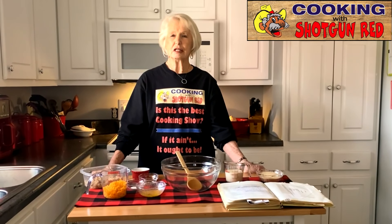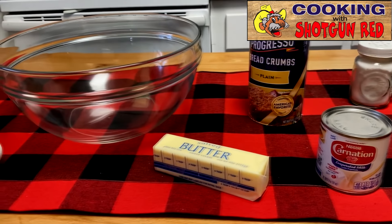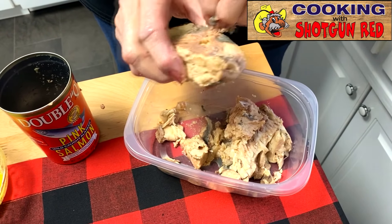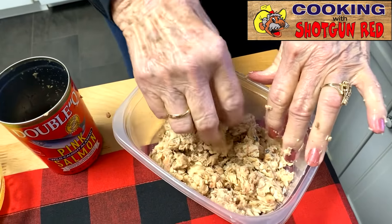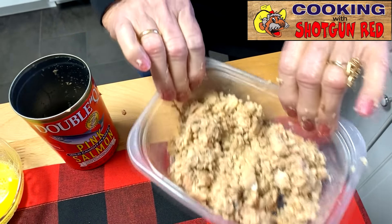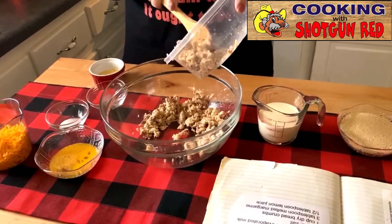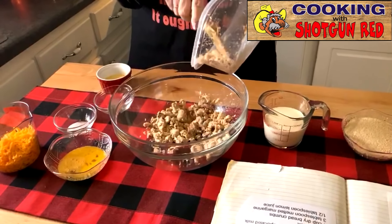We're going to make a salmon cheese loaf today and I hope y'all will all enjoy it. I'm taking the skin off the fish right now — this old black skin — just take it off and put it back in the can. Now I've got it flaked. I'm taking these salmon flakes and putting them in the bowl after I've cleaned the salmon and got all the black stuff and the bones out.